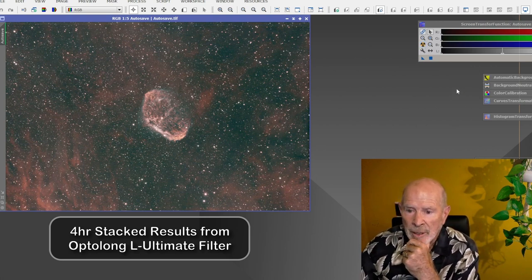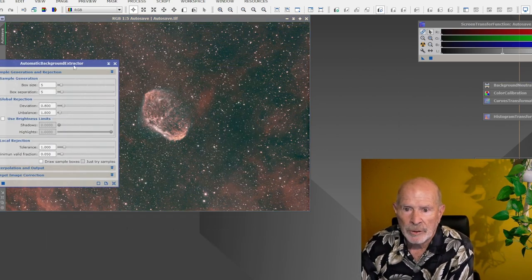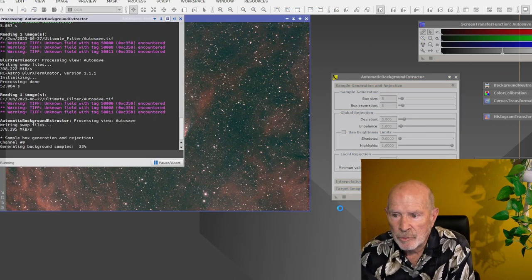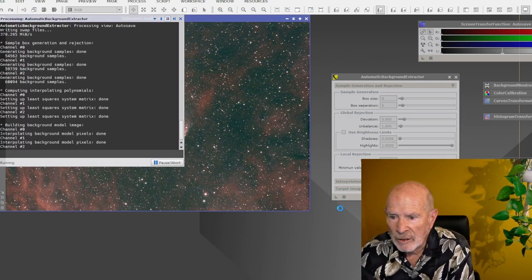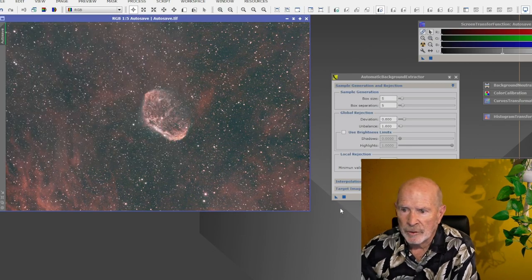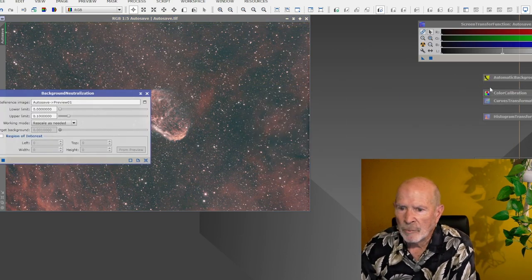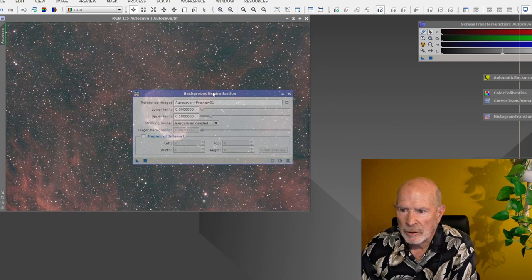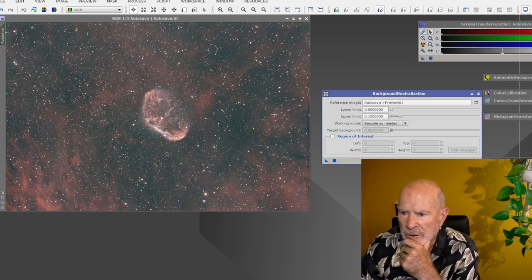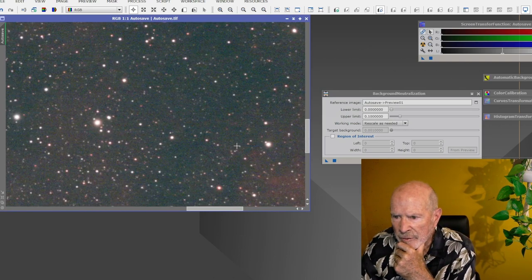Next I like to go into Automatic Background Extractor, take the defaults, and just apply it to the image. There's not too many errors in this one, so it shouldn't make much of a difference — just a little bit. Now the next thing I do is go into the Background Neutralization tool. Before I do that, I'll look in the image for some dark areas — right about here — to use as a reference.